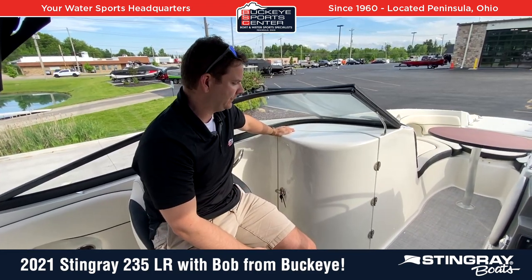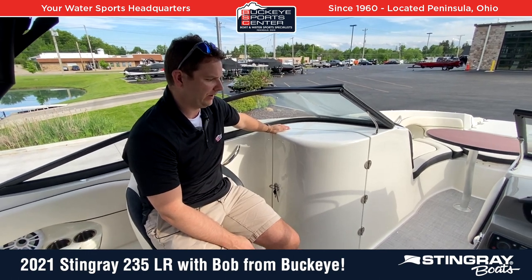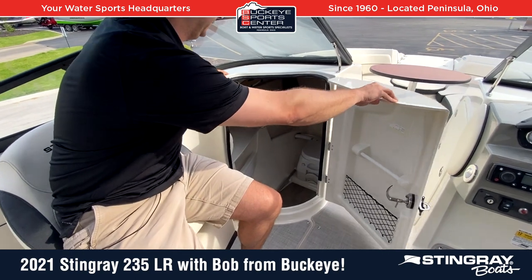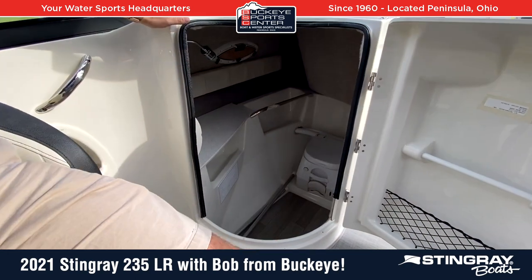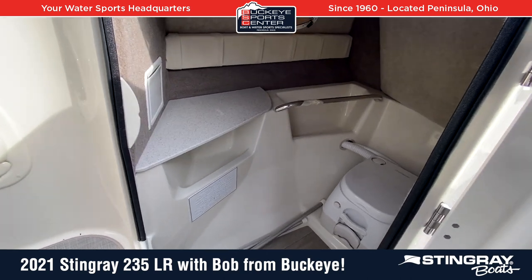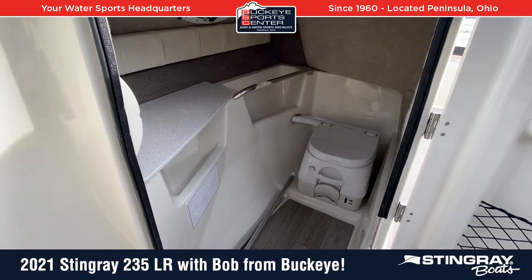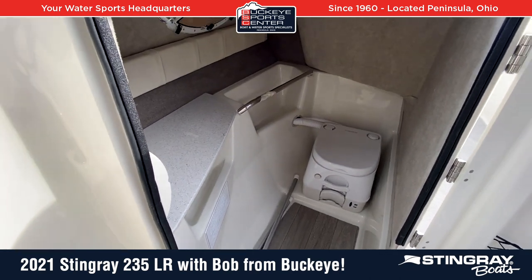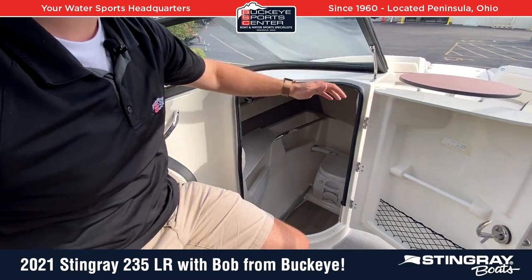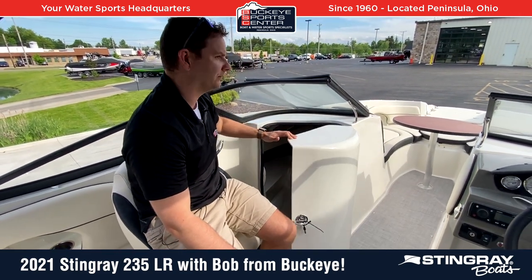One of the things I really like about this boat and other boats in that 24-foot range is where you start to see head compartments, and this one's actually a pretty decent size — plenty big enough for somebody my size to get in there. It's finished off real nice with a grab handle in there, the porta-potty with the side pump out, a little flooring built in, a little counter. Really a good size that anybody can get into. Or if you're not going to use it for that purpose, there's additional storage for rafts or life jackets.